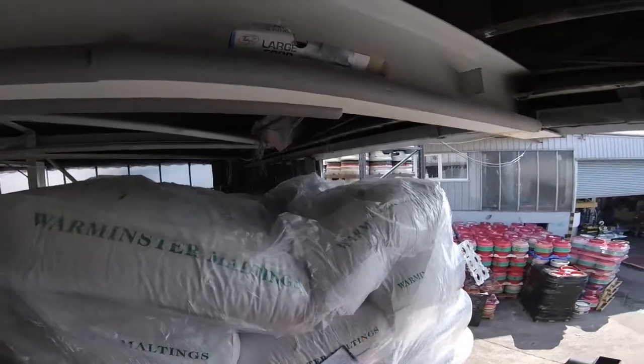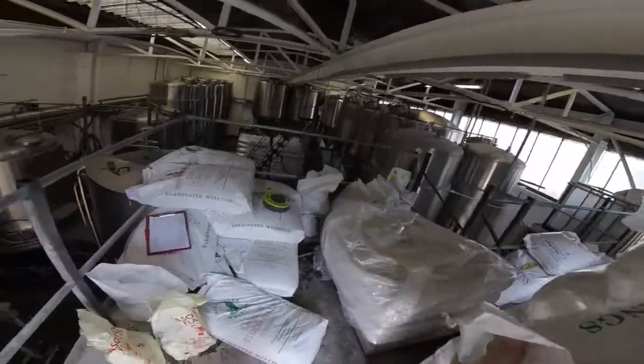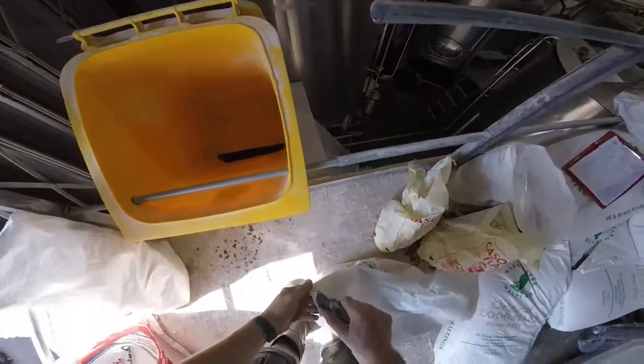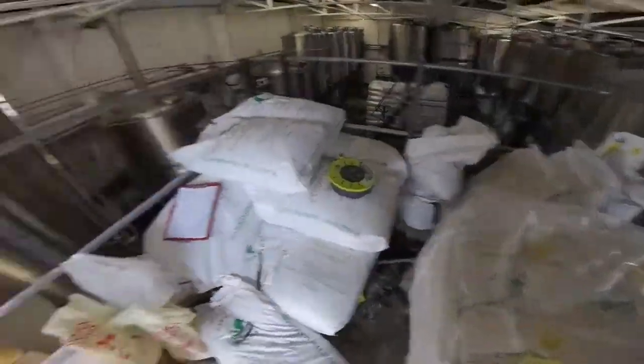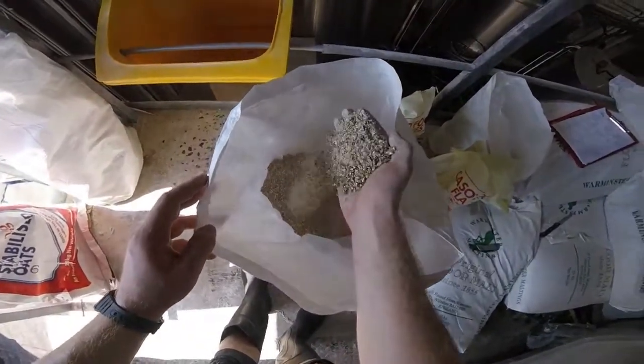And now I'll give you a bit of a tour around the brewery. We're starting off with grain. Sean's grabbing some Warminster malt Marisotta pale ale here. It's from a local producer so it's all good stuff. We buy it in crushed and it's absolutely brilliant — the best base for any beer you can have. Local UK grown barley.